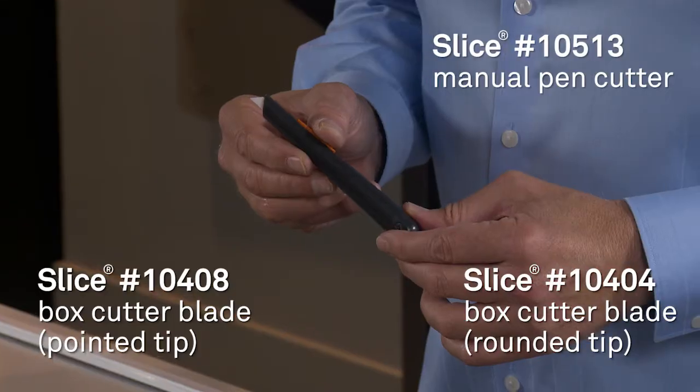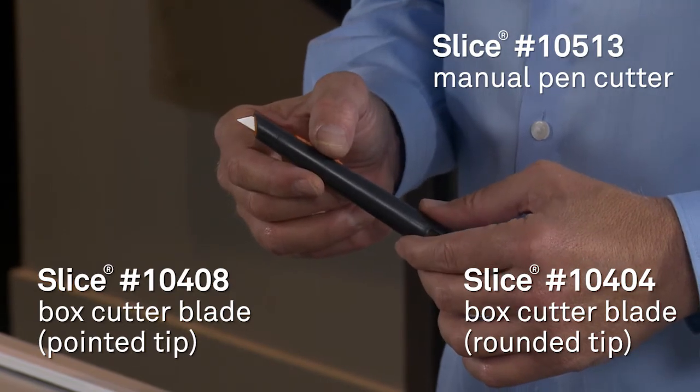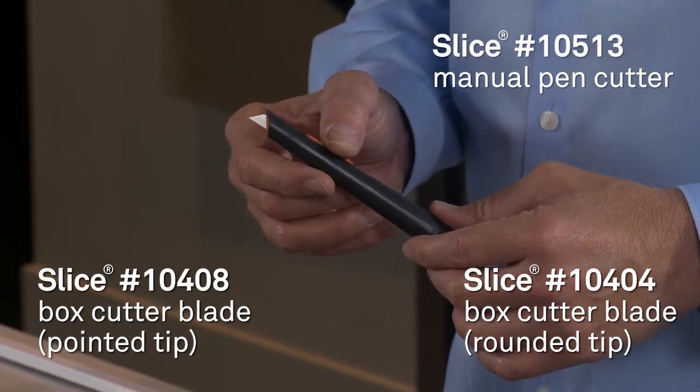The second tool I want to show you is our Slice Pen Cutter. I'm using the manual here, but you could use the Auto 105.12 pen cutter. I've put a pointed tip blade 104.08 in the handle. You could easily use a rounded tip, which it comes with, 104.04. It's easy to cut through the screen — I'm going to use a ruler and demonstrate just like so.